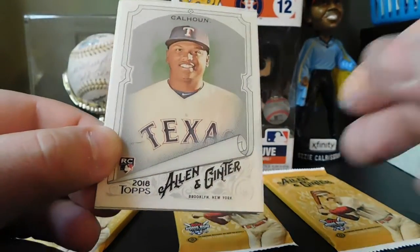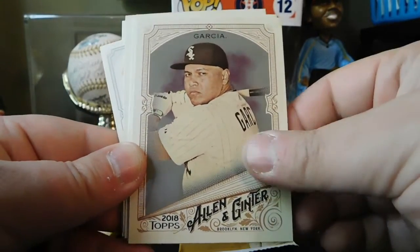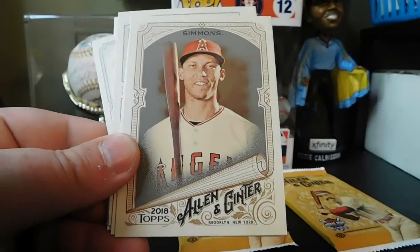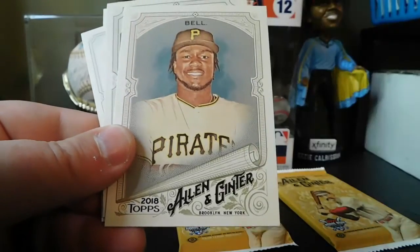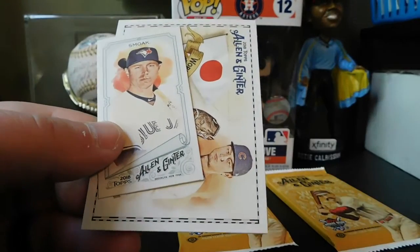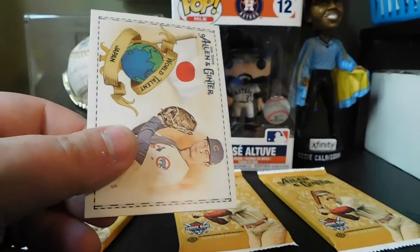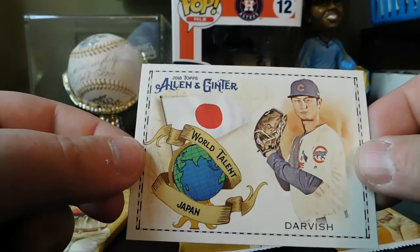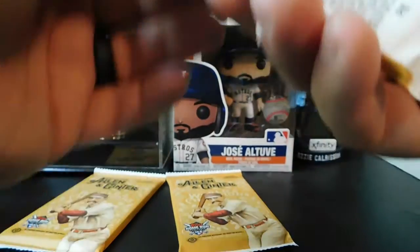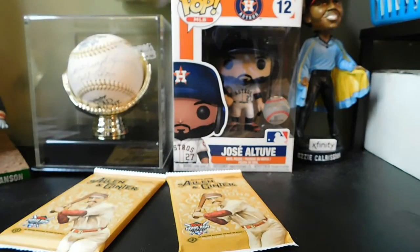We got Willie Calhoun rookie card, Ezreal Garcia, Cole Hamels, Andrelton Simmons, Josh Bell, Francisco Mejia, Justin Smoak — regular back. And World Talent Japan — Yu Darvish. Down to our final three packs before we get to the hits.